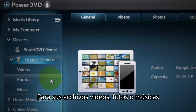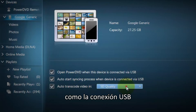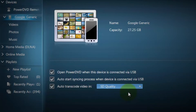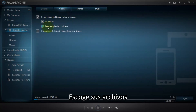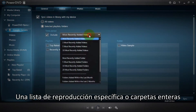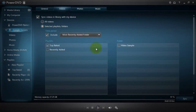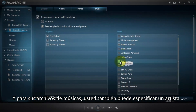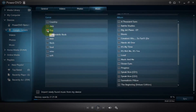For your video, photo or music files, you can customize the transfer settings like the USB connection and the transcoding video quality. Select all your files, a specific playlist or entire folders, or the time you imported the media. And for your music files, you can also specify the artist, genre or album.